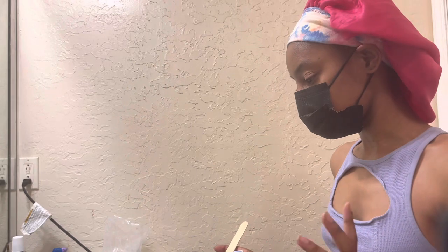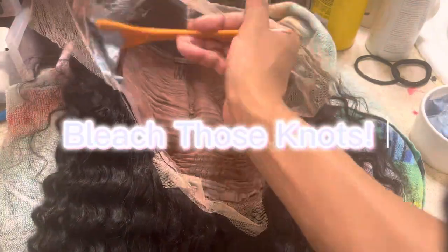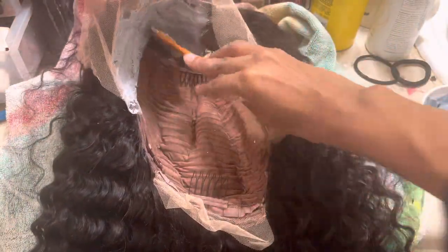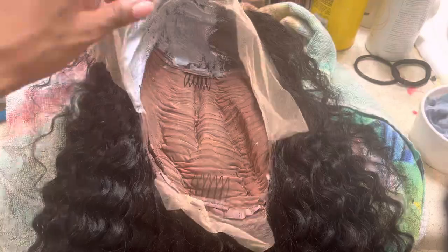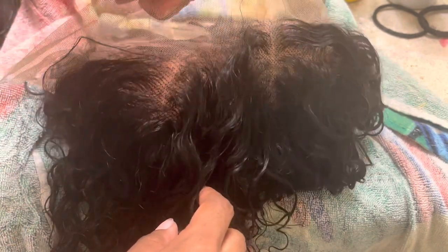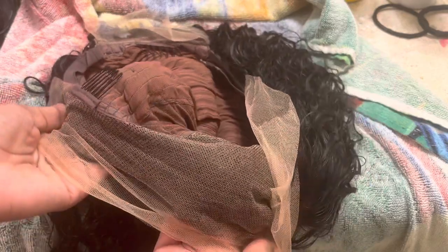Alright, so now we're just going to put it on our frontal. She's washed and conditioned, knots are bleached, and that is what my frontal is looking like after the knots being bleached inside. I think I did pretty good on that one, y'all!